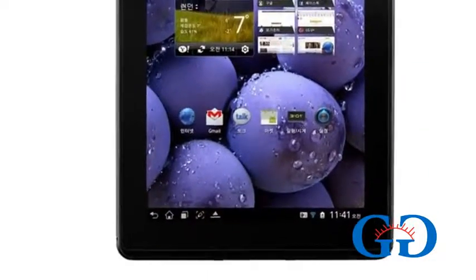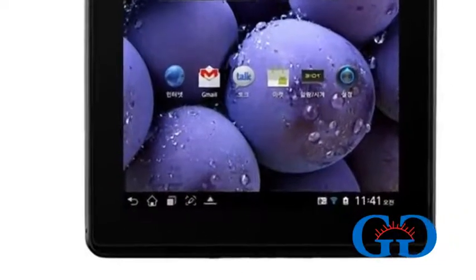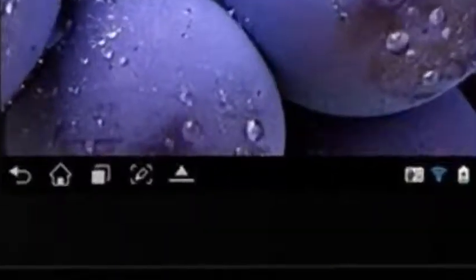The LG Optimus Pad LTE is first coming to South Korea and later it will be available in other parts of the world. The price of this device has not been mentioned yet.